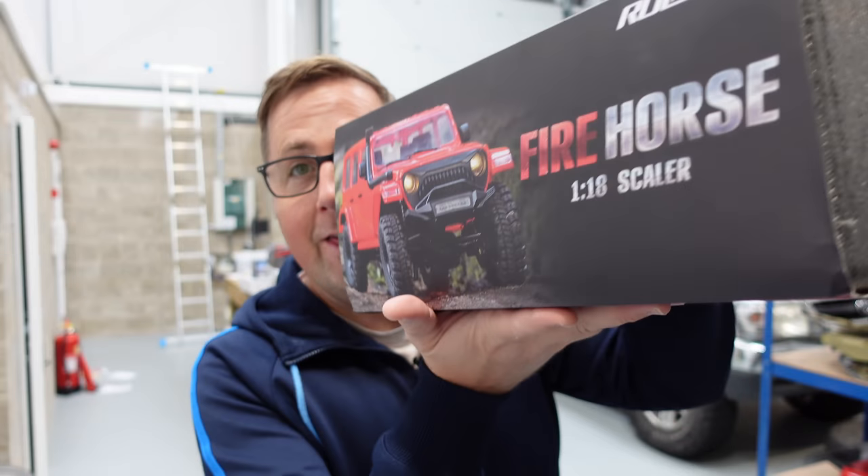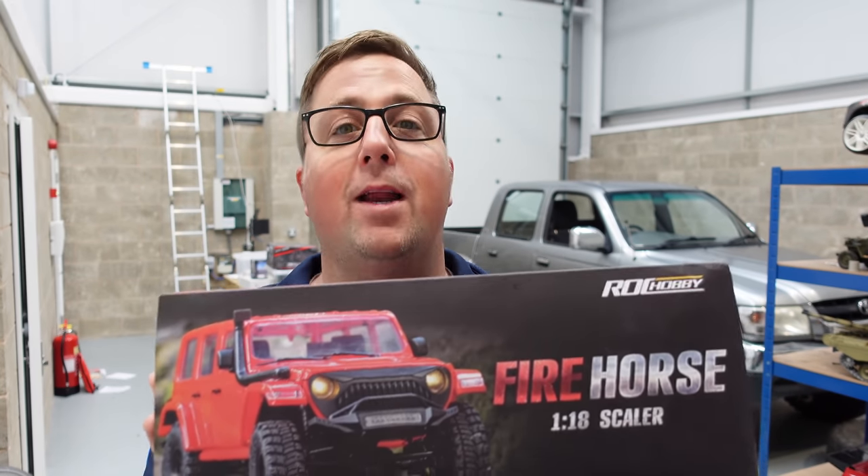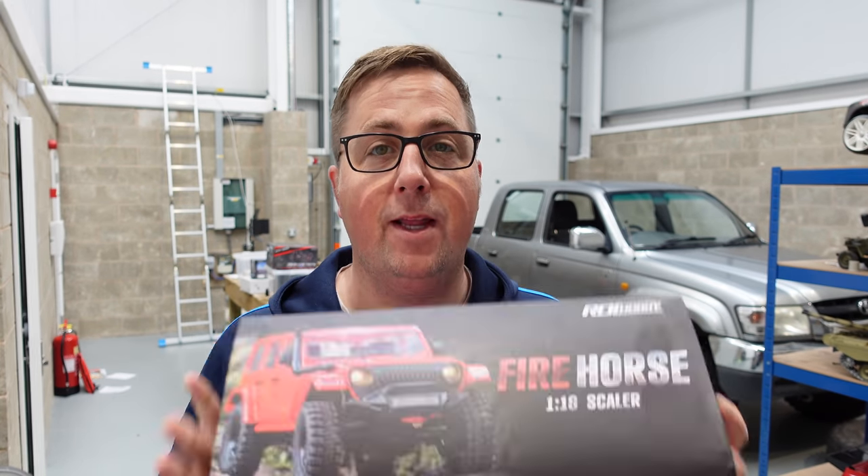Guys, I got a brand new shiny truck. Not that one — this one. This is the Fire Horse from Rock Hobby. In today's video, we're getting it out of the box, we're gonna have a good look over it, and then we're taking it out onto a little mini crawler course.